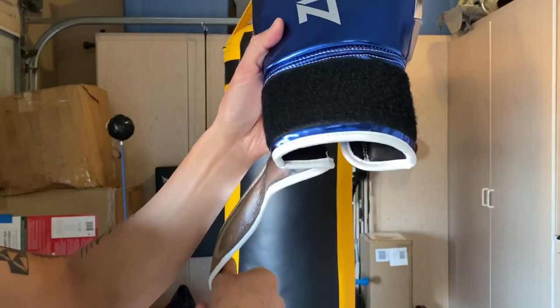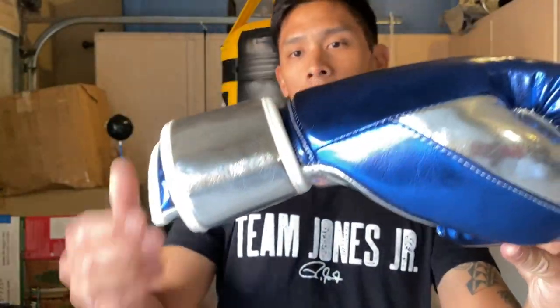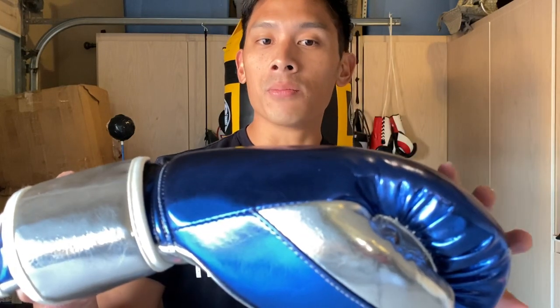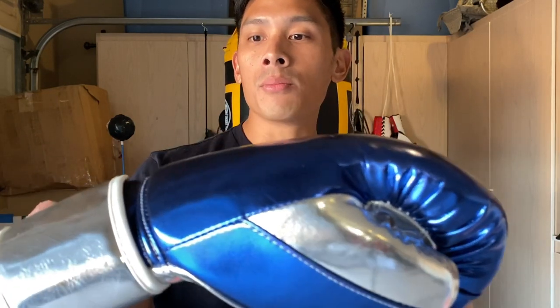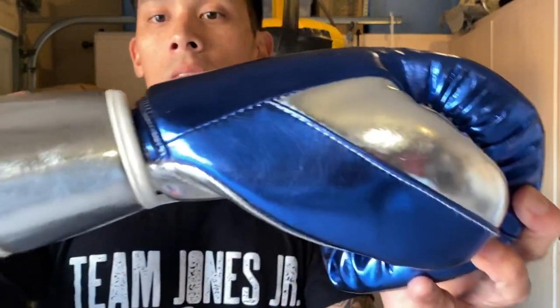The glove itself is a little top-heavy and front-loaded with foam. They do use a multi-layer foam, which I love. I'm not a fan of injection-molded foam because of how stiff and awkward it feels and how long it takes to break in. Multi-layer foam is typically the way to go, but you can see there is a little bit of top-heaviness here.